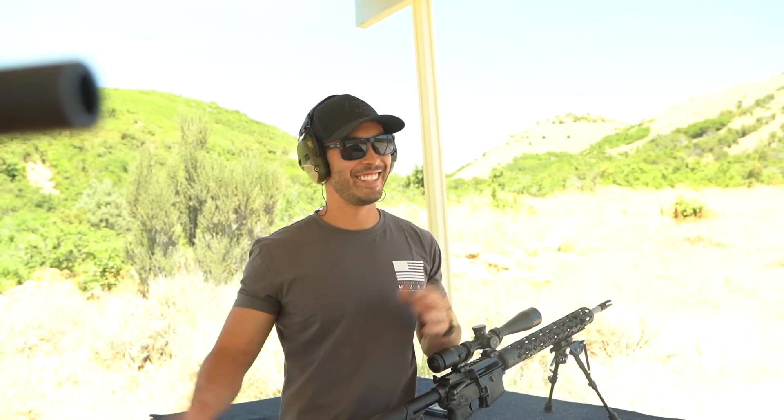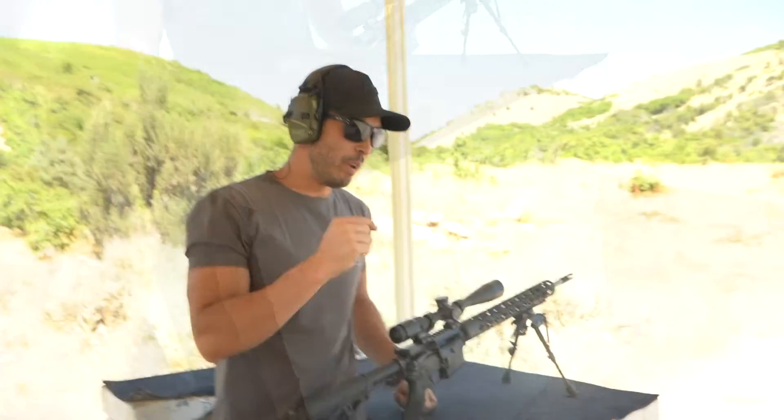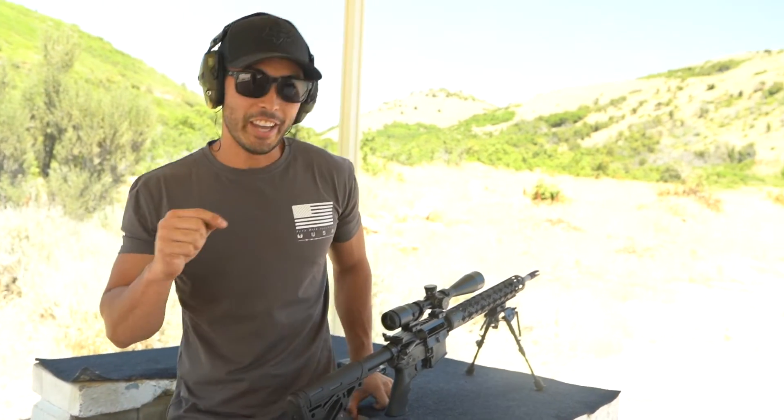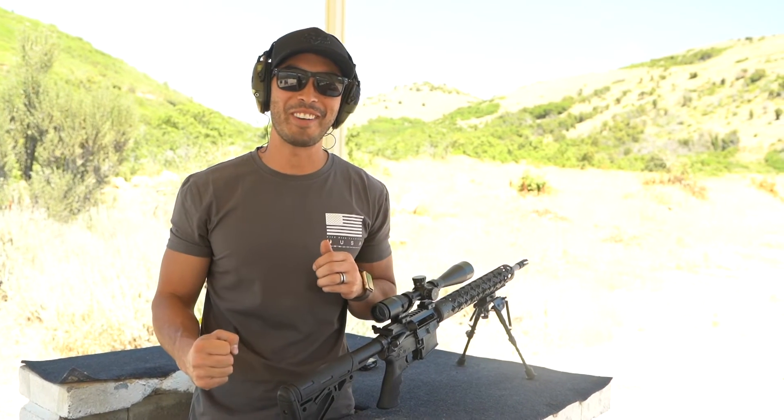Kyle... I knew it. This one that Kyle has in his hand is the Bravo, meaning this one is the Sharps. And I can absolutely tell a difference. I knew I could. I knew I wasn't crazy. And I knew it wasn't a placebo effect.